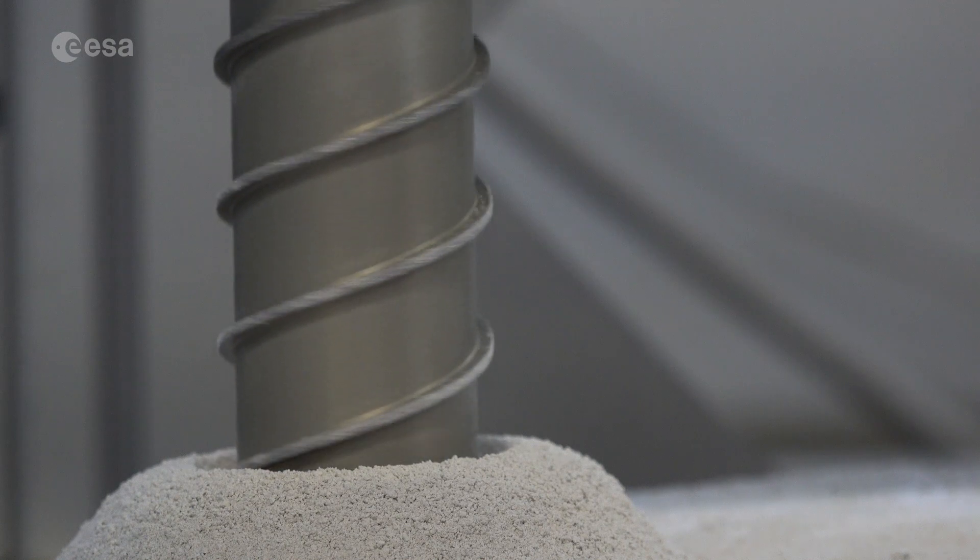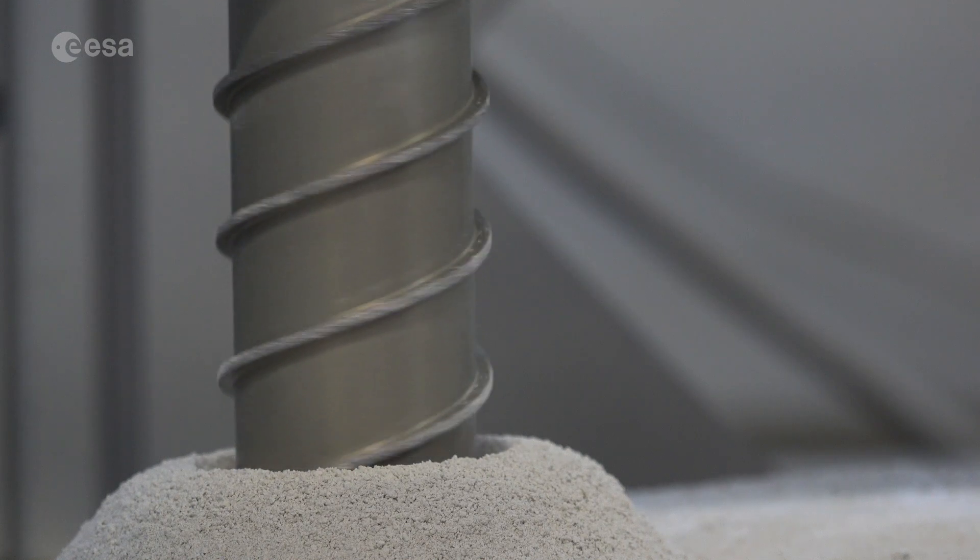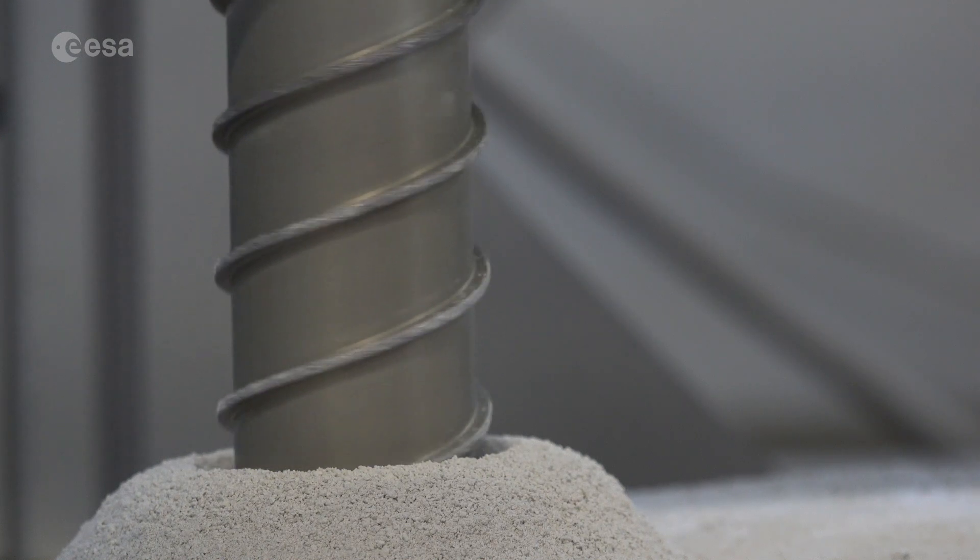Under lunar vacuum, when you have an icy material, as soon as you expose it to higher temperatures, it immediately sublimates into the vacuum. It doesn't go through a melting point — it just disappears into a gaseous form and you've lost your sample. The point is that during drilling you are producing heat due to the mechanical attrition of the drill tip and the lunar soil.